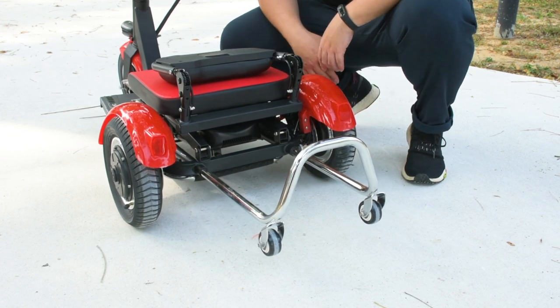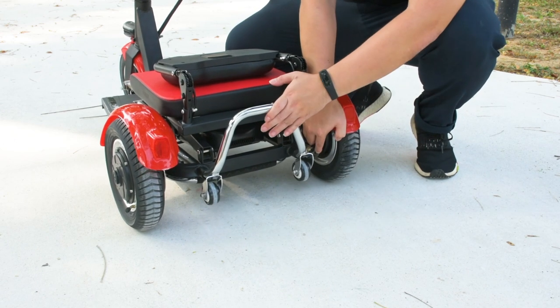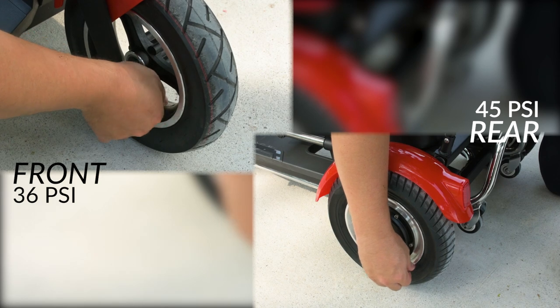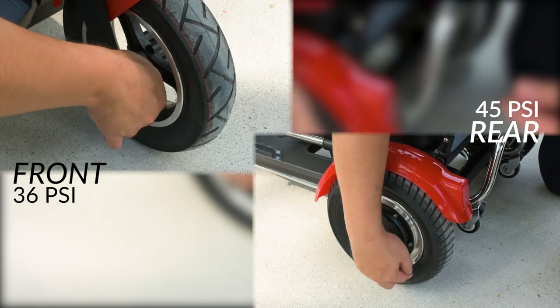The wheels at the back help to prevent overturn, which is an important safety feature that greatly minimizes the likelihood of the Flexi Pro falling backwards during sudden acceleration or when traveling up slopes. The 10-inch pneumatic wheels need to be pumped to 45 PSI for both rear wheels and 36 PSI for the front wheel, so check on them regularly.